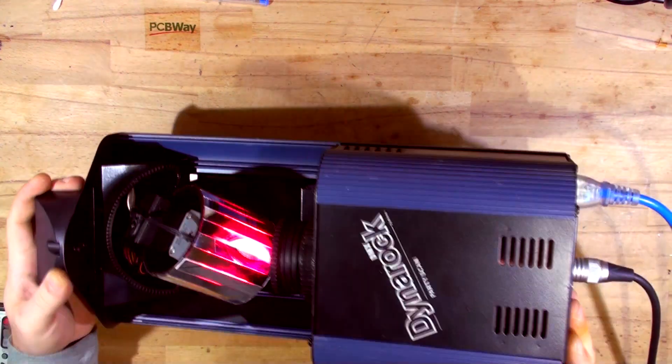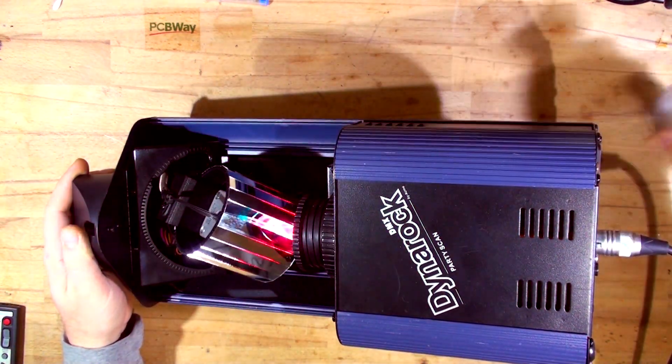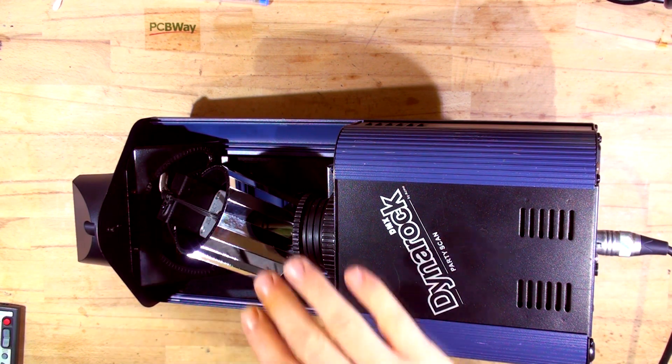That is it for this video — excuse the noise, the fans are very noisy. Stick around for the next video where we'll be fixing a moving head that was from an ex-production company. I hope you enjoyed it — don't forget to share, like, and subscribe. My name is Max. If you'd like to support me on Patreon, the link is down below. I'll see you next time, bye bye!